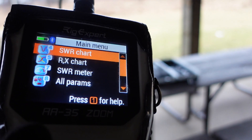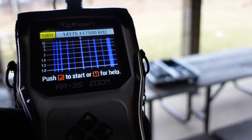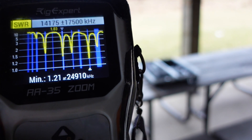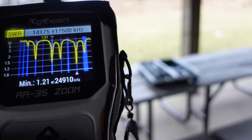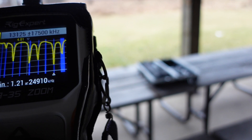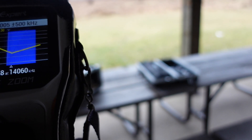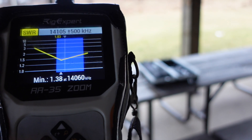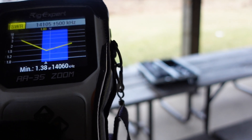The ZS6 BKW is hooked up to the analyzer. Haven't gone on the air yet, but let's take a look at what we're getting. It's looking pretty good — we've got dips. Zooming in on 20 meters: here's the curve on 20, and we've got less than 2:1 SWR without a tuner across 20 meters.